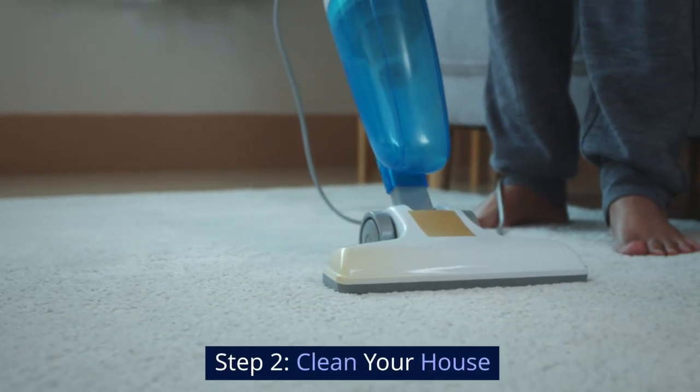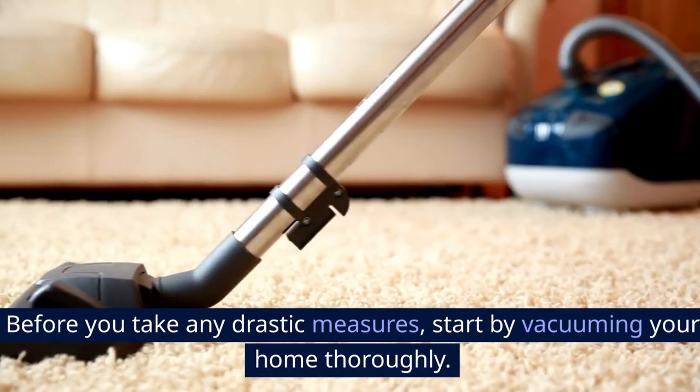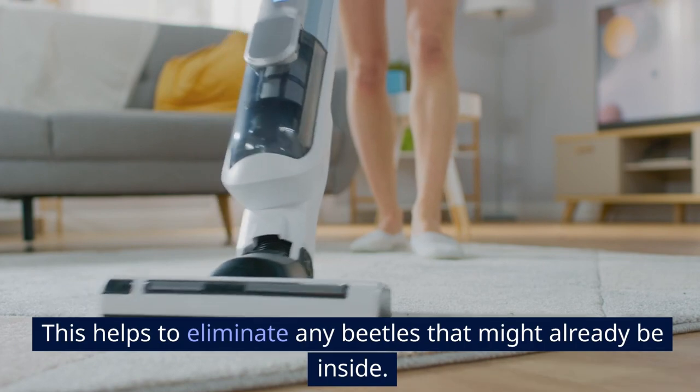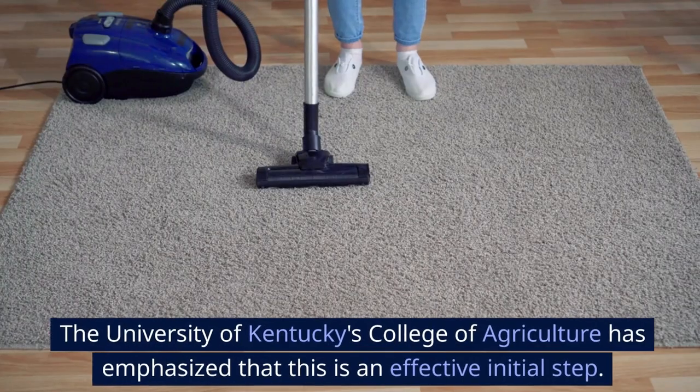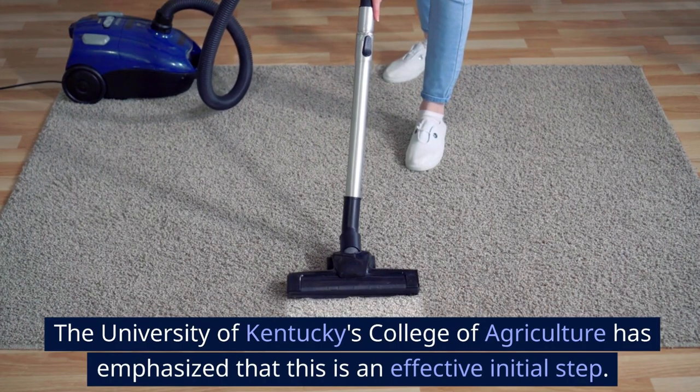They look a lot like ladybugs but are often more orange than red and might have more spots. Step 2: Clean your house. Before you take any drastic measures, start by vacuuming your home thoroughly. This helps to eliminate any beetles that might already be inside. The University of Kentucky's College of Agriculture has emphasized that this is an effective initial step.